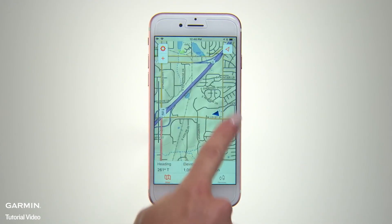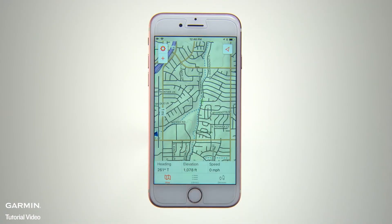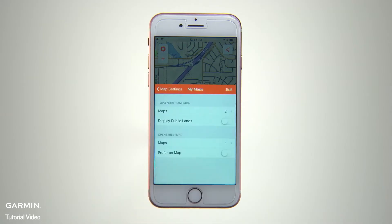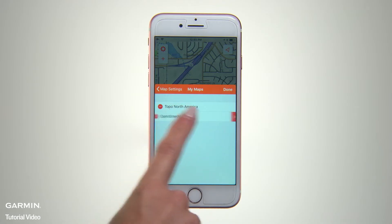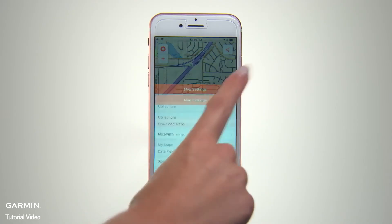You'll see a detailed map display that you can swipe to pan or pinch to scale up or down. To manage your maps, tap the gear icon to open the Map Settings page. Then open My Maps and select Maps to view a list of your downloaded maps. You can select any map types or specific maps you want to access on the main map page. For certain map configurations, there are sliders for selecting map elements such as aerial imagery and display of public lands.